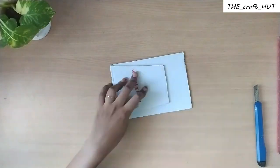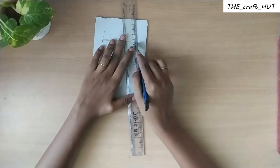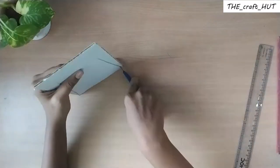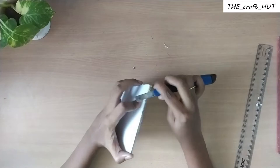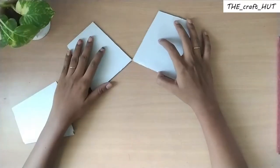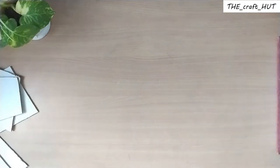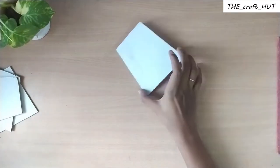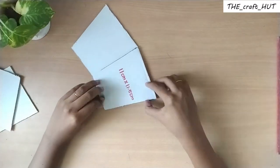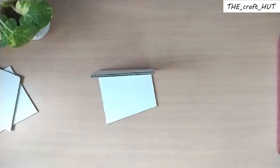First, cut the cardboard to mark the size. The tray has been cut to a total of 5 cardboard pieces. Next, cut the cardboard with cello tape. The tray has been cut.